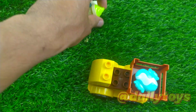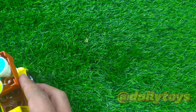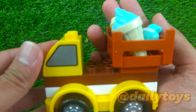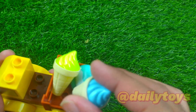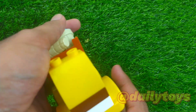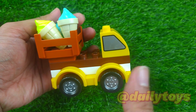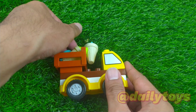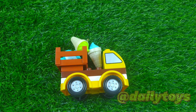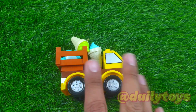Oops, I just dropped the ice cream, so I put it back again. Wow guys, this looks so cool — super duper cool! And it looks like this from the side. That's the next assembled part on Daily Toys — see ya, bye bye! Don't forget to like, share, subscribe, comment, and meet you in the next video!